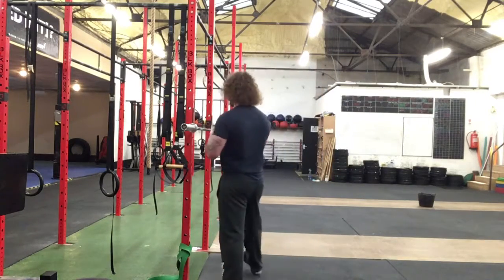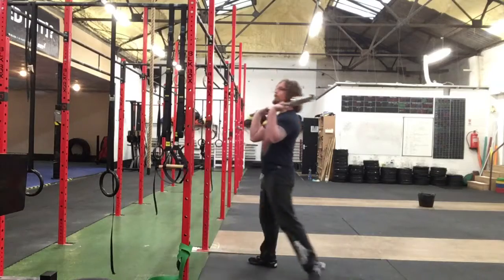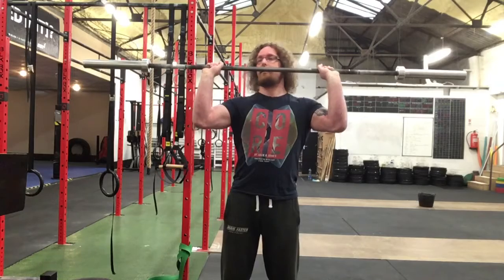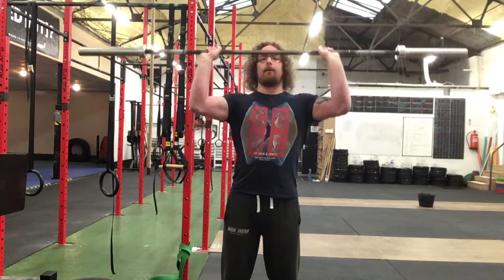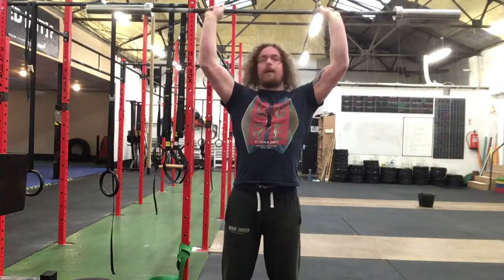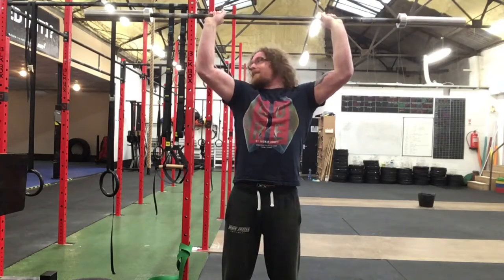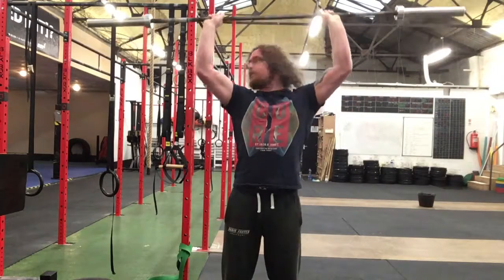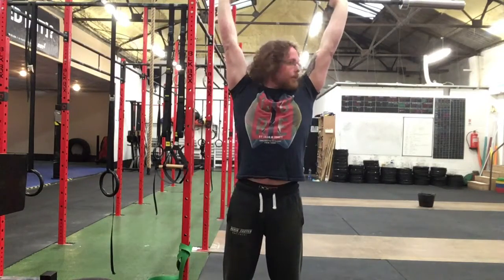A good thing to work with is your strict press. So if you're using your bar here, as you're pressing, do a really slow press and just turn your head left and right. If you notice that you're really stiff and tense, you're going to feel it straight away. So you have to relax your neck and use the right muscles while you're actually pressing.